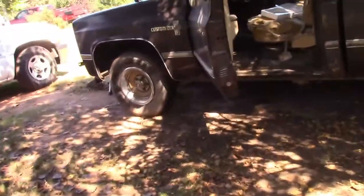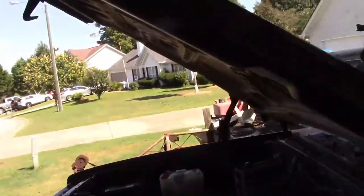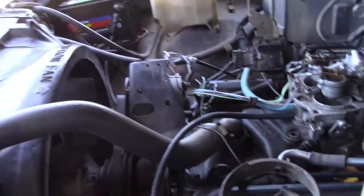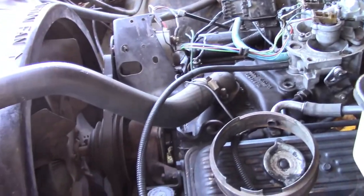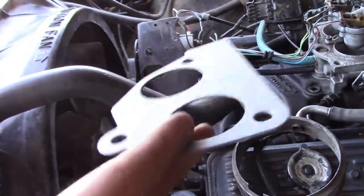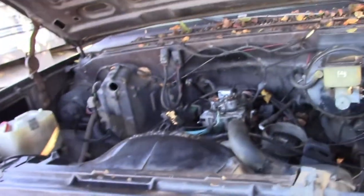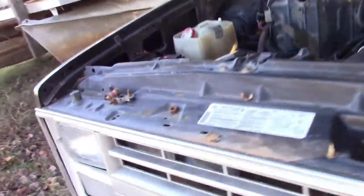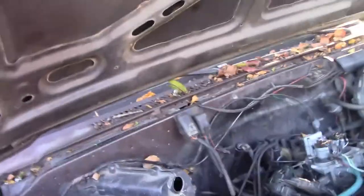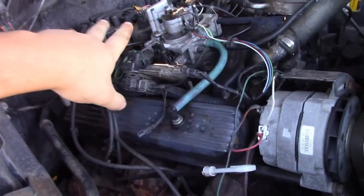When I said to put the gasket with the cutout in it down there, I was going off information that I didn't have — I didn't have the old gasket. But upon further research it looks like this is the right gasket, so make sure you put this one down there. I wanted to finish this video off by saying this truck is not running right — it's still got issues, the rebuild I did on it did not fix it.